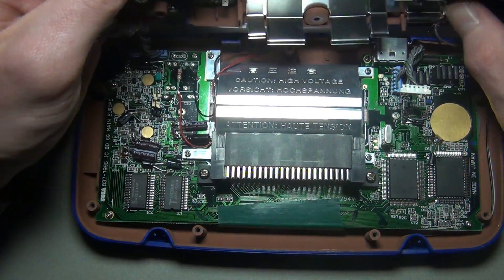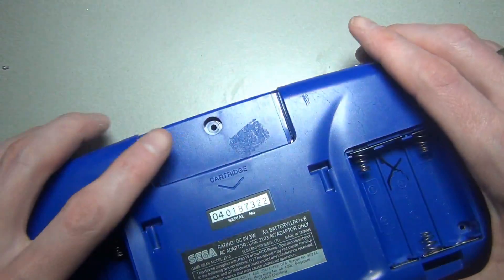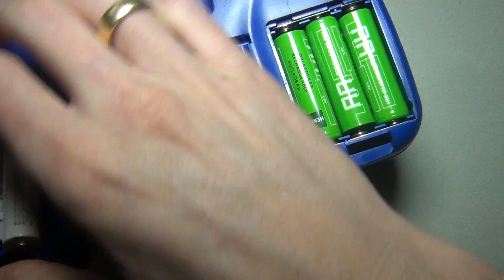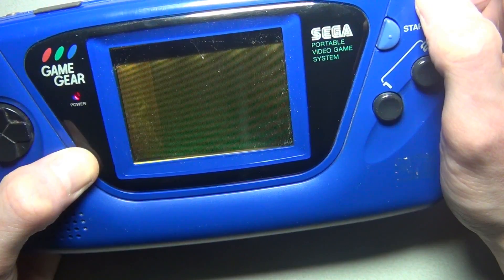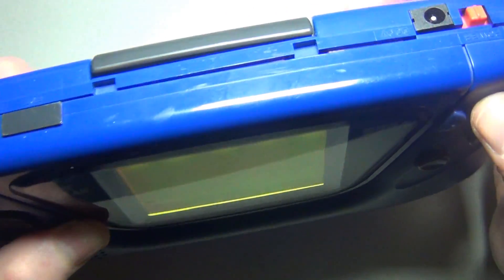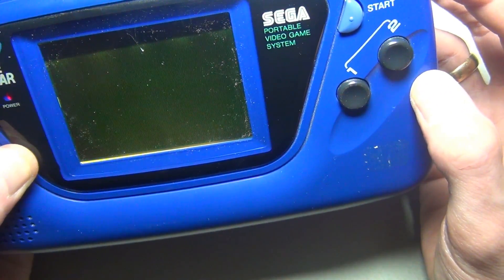Let's test to see if this worked. Put some batteries in and power the unit on. Hmm, this doesn't look right. As you can see my screen looks very yellow. I initially thought it had something to do with the contrast maybe, but nope.